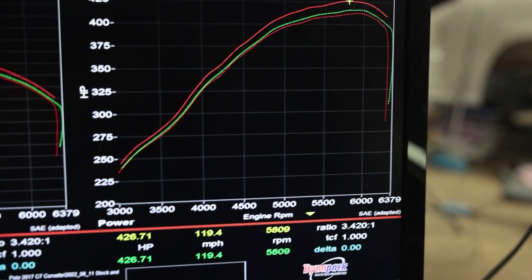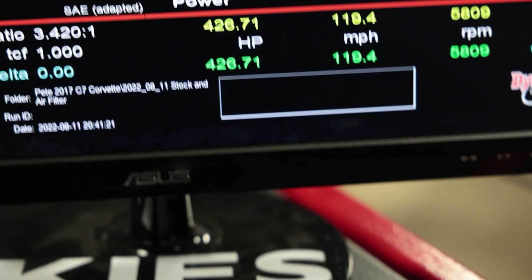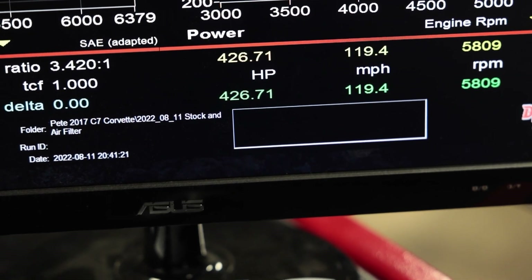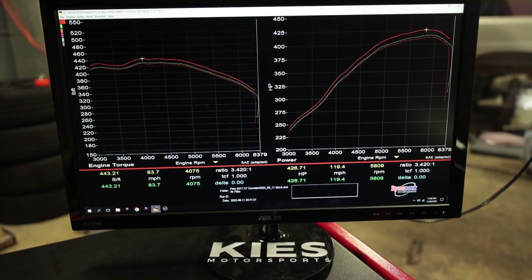I don't believe it — it actually did 10 horsepower more. It did 426. I had 416 before. This is pretty gnarly.